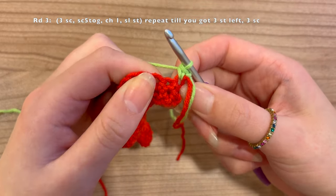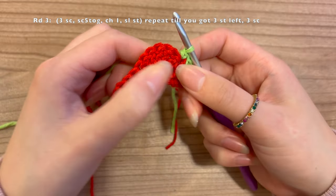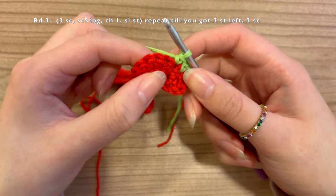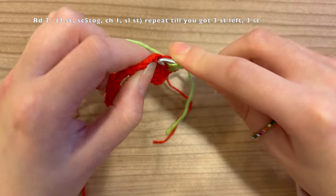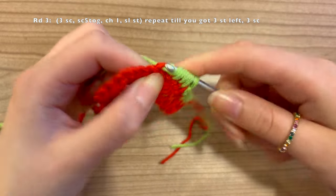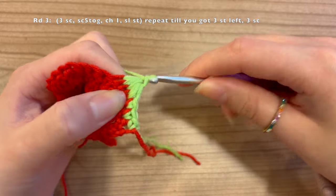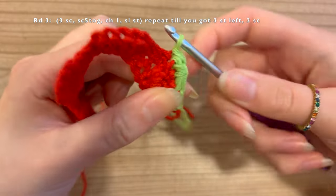Do a single crochet in the next two stitches as well. Now for the next five stitches — this is where we make our strawberry — we're going to do a five-decrease together. Go into the next space, pull up a loop, keep it on your hook, and do that across: three, four, and five, until you get a total of six loops on your crochet hook. Yarn over and pull through all six loops. Chain one and do a slip stitch in the last space to complete the strawberry.